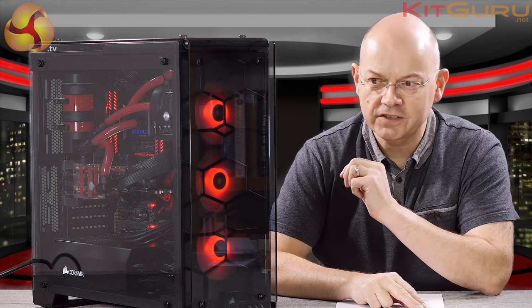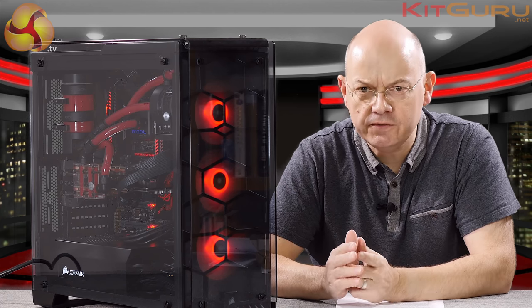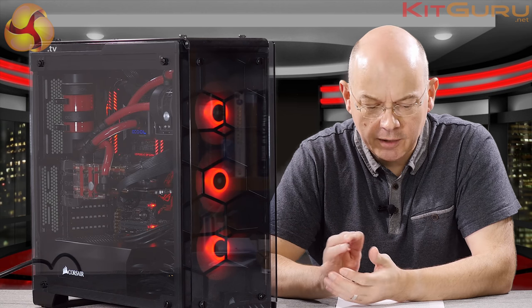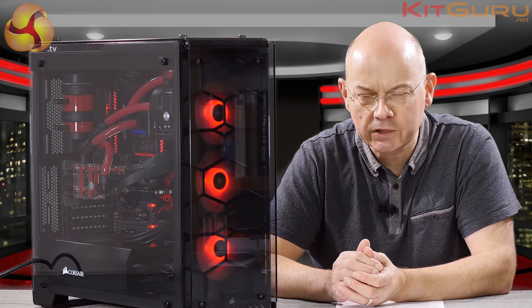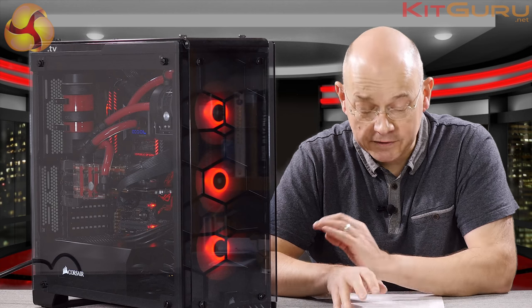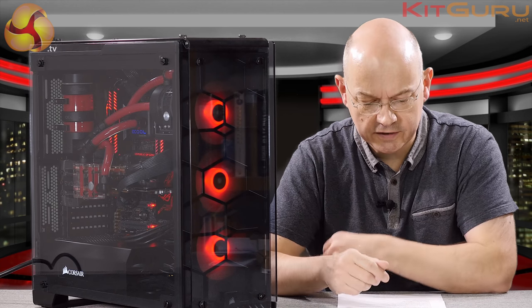It has been fun and games getting to this stage. The 570X is expensive in the UK, and yes our currency is giving us problems in terms of exchange rate — the pound and the dollar are pretty much at parity. At £175 including VAT, it's expensive, no two ways about it. There are more expensive cases on the market, but this is quite expensive.